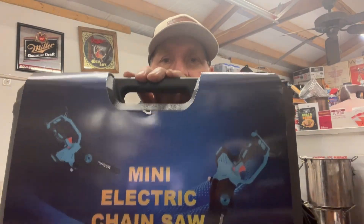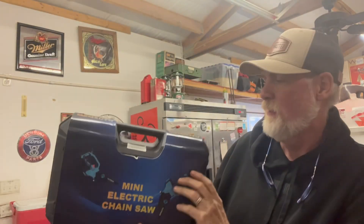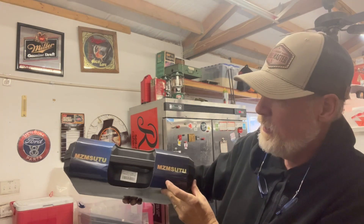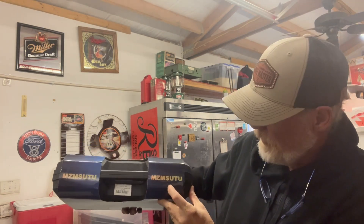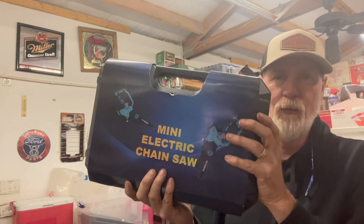What I got was this right here — a mini electric chainsaw. It says Mizutu, M-Z-M-S-U-T-U. So let's open it up and see what's in this.